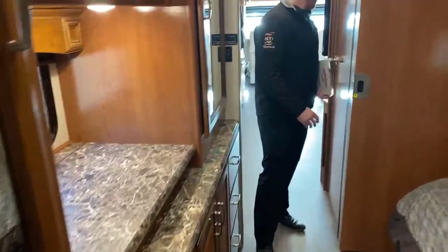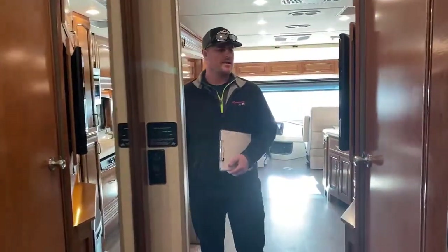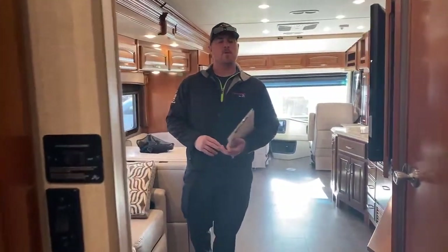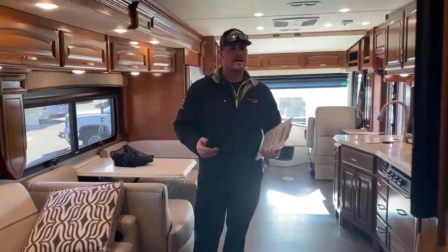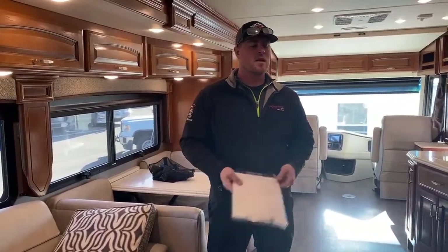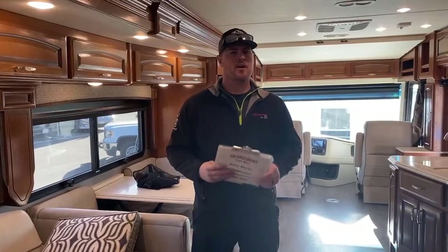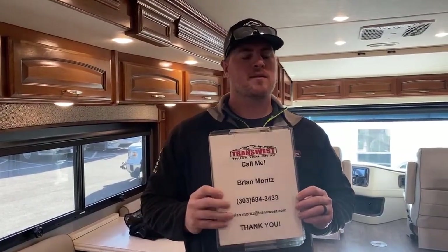That pretty much wraps up walking around this 2018 Holiday Rambler Navigator 36U. This one will not be on the website for a little while, but we do have it and it is for sale. If you have any questions and can't find it on the website, just give me a call. Again, I'm Brian Moore at TransWest Truck Trailer RV out of Frederick, Colorado. My number is 303-684-3433. Thank you so much for joining me today, and we'll see you next time.